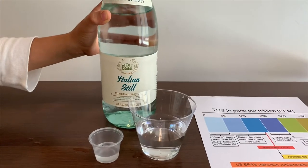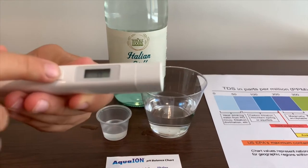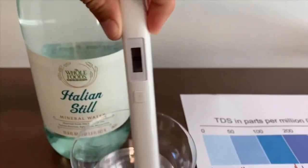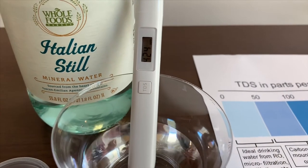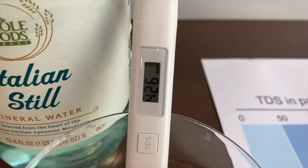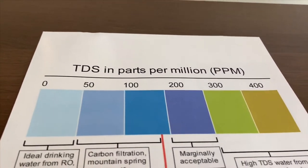First, we're going to test the TDS. Turn on the TDS tester. Make sure it says 0 and put it in. It says 424. That is high TDS water.